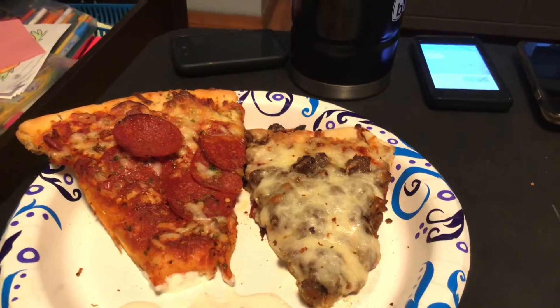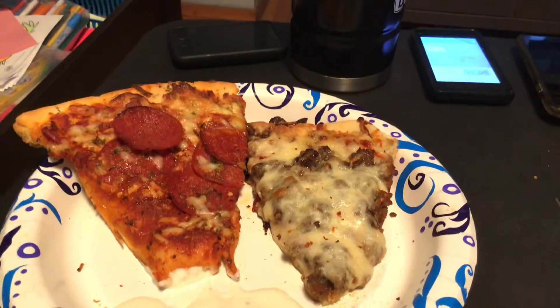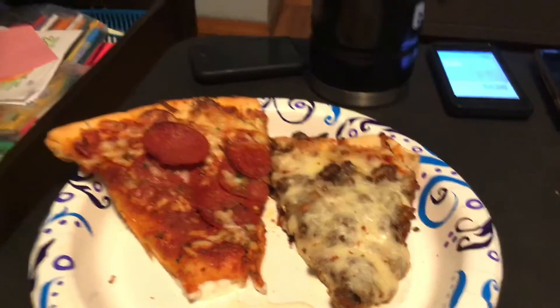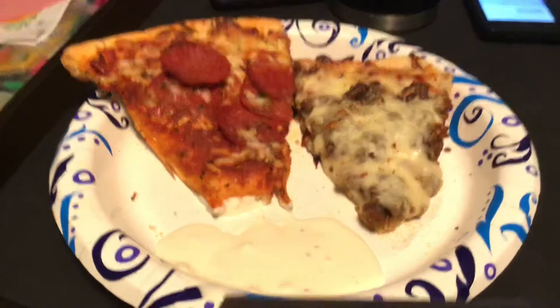We put the sausage on top of the cheese pizza, and we put a little extra cheese on that one too. So this is what's for dinner tonight guys — we had a hectic day, so pizzas for dinner.